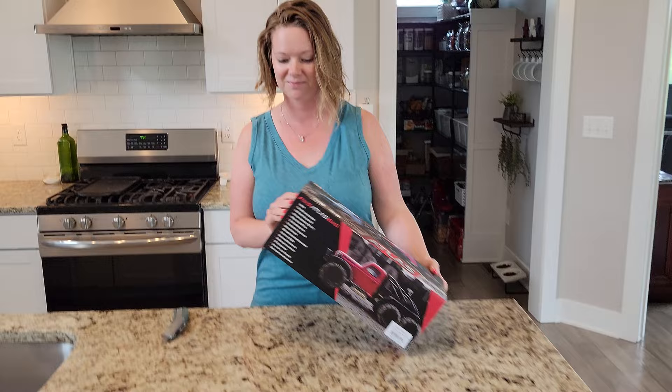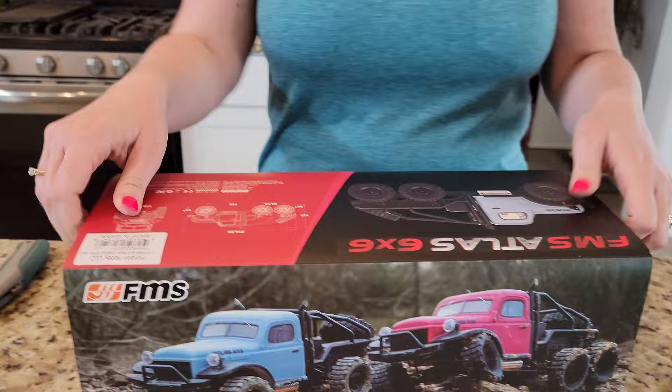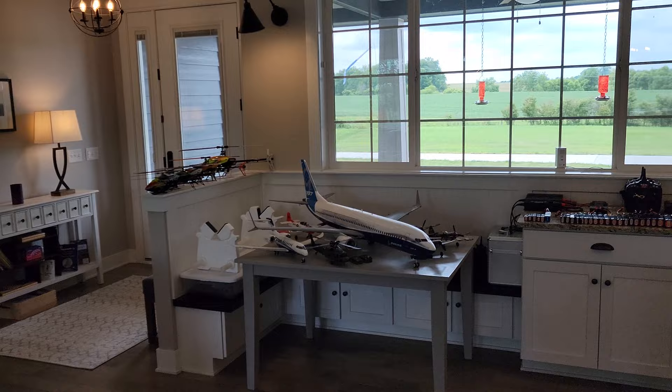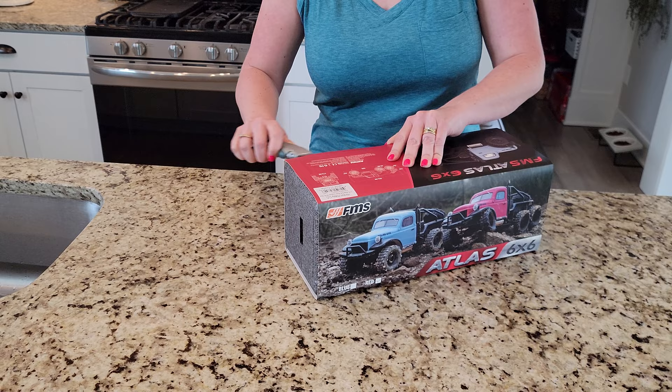Today we have - not an airplane! This is an FMS Atlas 6x6 in red. It also comes in blue - ours is the red version. First thing I noticed is it comes in a nice foam case. Cars are one of those things that you could actually pack back up and store, unlike most of the other things currently sitting around in my kitchen slash living room. It's glued on the back so I'm going to cut it open.